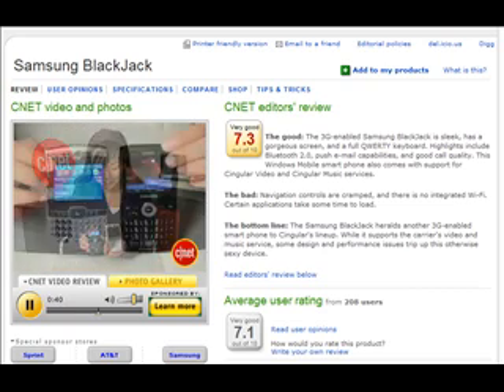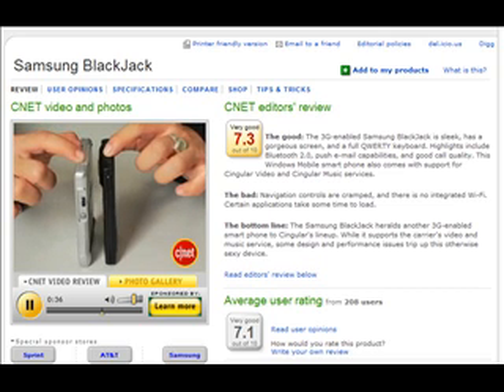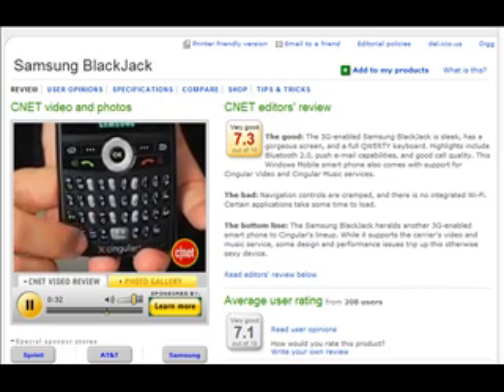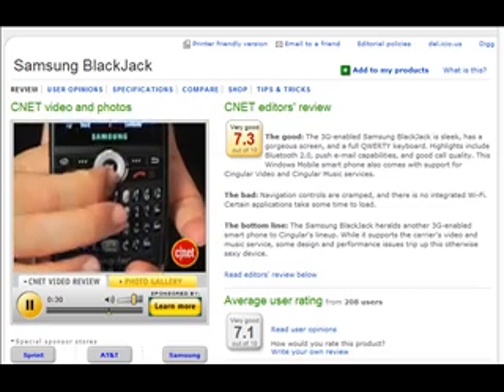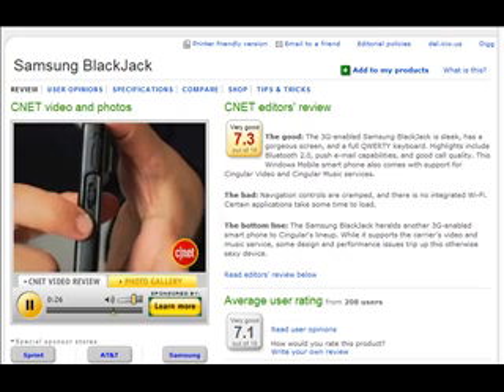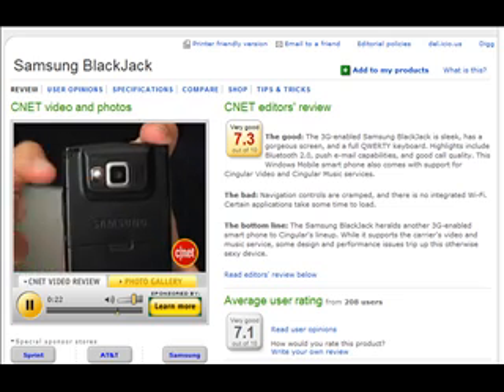Compared to the Motorola Q, you can see it's slimmer. You do get a smaller screen, but it's still gorgeous, and the keyboard's a little cramped. I actually had some problems with the navigation controls — they're really cramped and I kept pressing the wrong button, which was really frustrating. There is a jog wheel on the side, as well as a back button. On the back, there's a 1.3 megapixel camera as well as a self-portrait mirror.